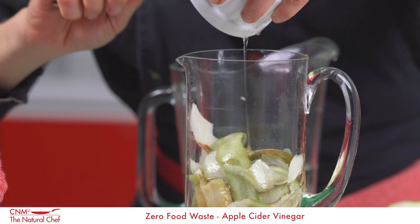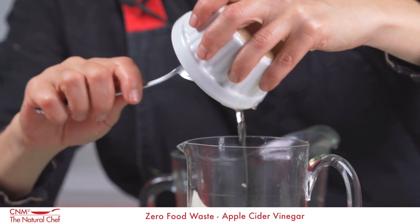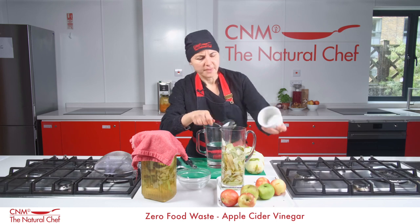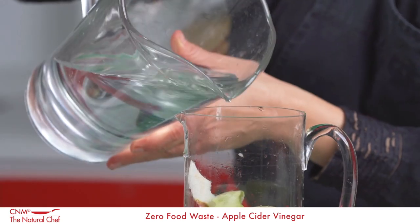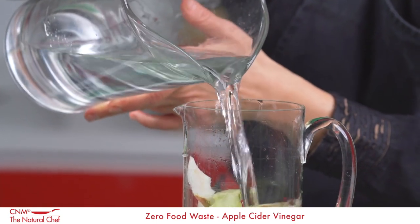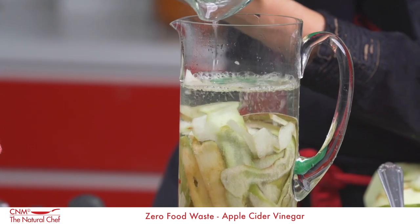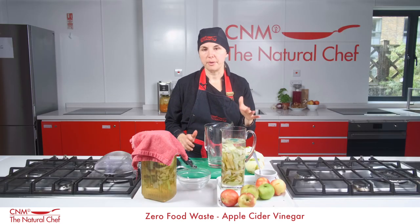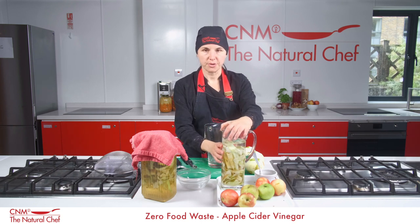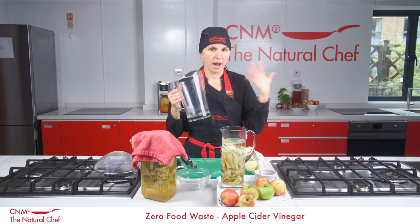The reason you add sweetened water over the apple scraps to ferment it is because you need that extra bit of sugar to kick-start the fermentation process. A lot of apple cider vinegar is made just with pressed apple juice, and pressed apple juice will have a much higher ratio of sugar than just the scraps. So you make that sugar or honey sweetened solution and pour it over your apple scraps.